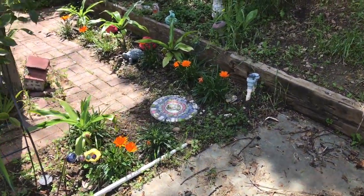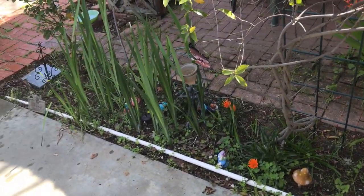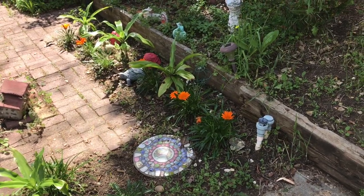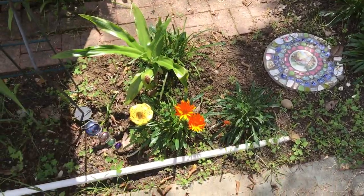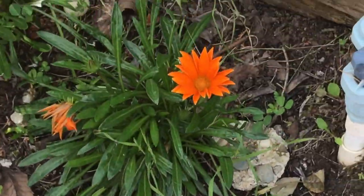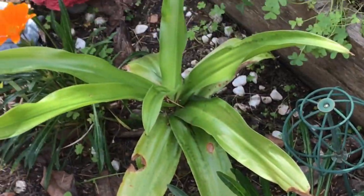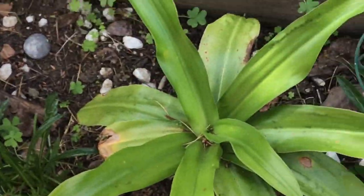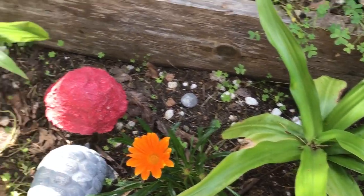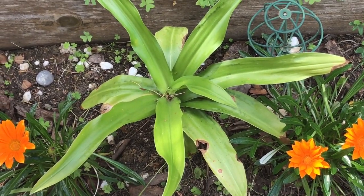Over here I ended up planting some orange gardenias in this strip that used to have tons of weeds. I just said why not, planted them, and off they went — they've done really well. And this plant over here is actually a bulb flower — I got this from my great-grandmother's garden. I successfully transplanted them here and they're doing really well. Hopefully maybe this year there might be some flowering.